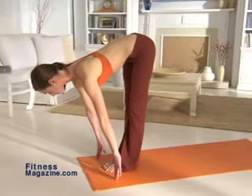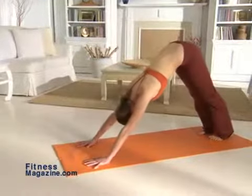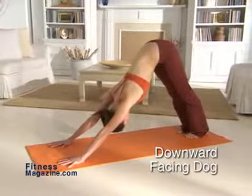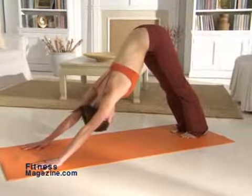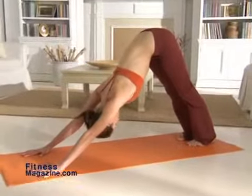Now bend your knees and place your palms flat on the floor, shoulder width apart. Jump or walk both feet backwards and lift your hips, coming into a downward facing dog. Spread your fingers and make sure your feet are parallel and hip width apart. Reach with your tailbone toward the ceiling as you push your hands and heels into the floor. Hold this position for a moment, breathing as you move deeper into the pose.